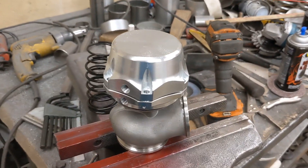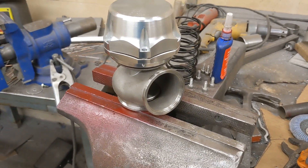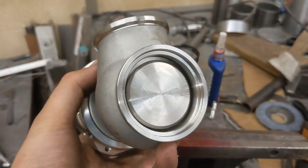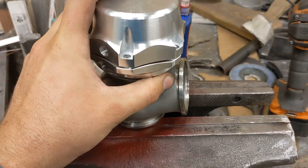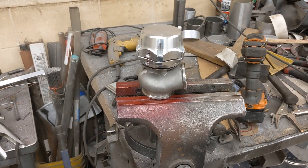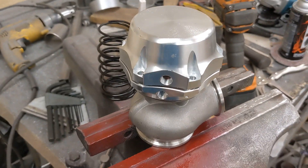Alright guys, time for a little tech tip. What you're looking at here is the wastegate for the turbo. This particular one is a 50mm Chinese wastegate. You can buy this wastegate right off of eBay — they're like $55. They're about the cheapest wastegate you can get.